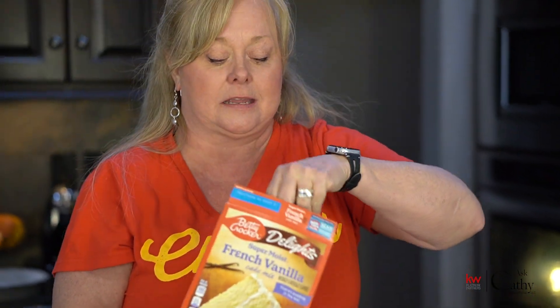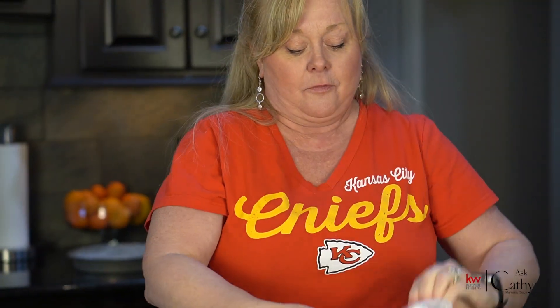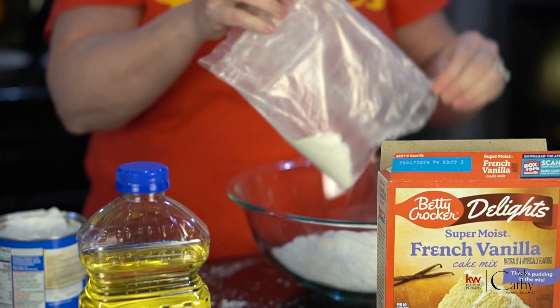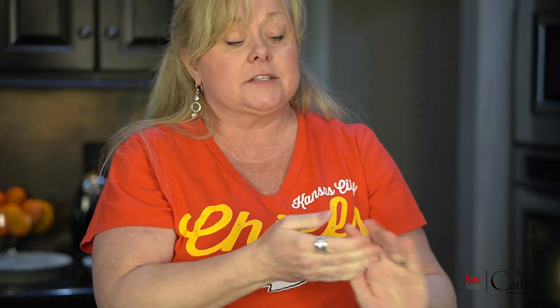Got the cake mix because it's nice and easy, straight out of the box. French vanilla, which I like. For this recipe you could do chocolate, vanilla, or white — but white cake is just white, and I'm not really sure about that. So it gets water — one cup.